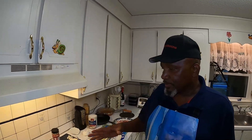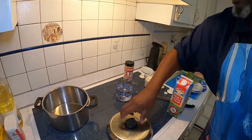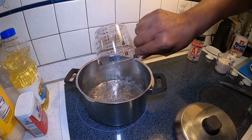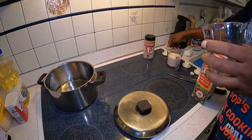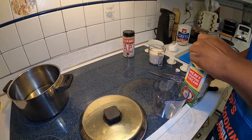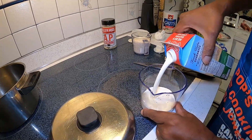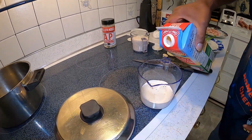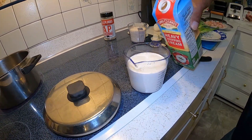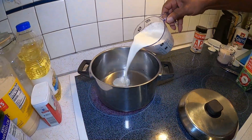Now we're going to go ahead and heat up the liquid for our grits. We're going to put in two cups of water, turn that on high, and then we're going to use two cups of heavy whipping cream. That will just make the grits much creamier and smoother.